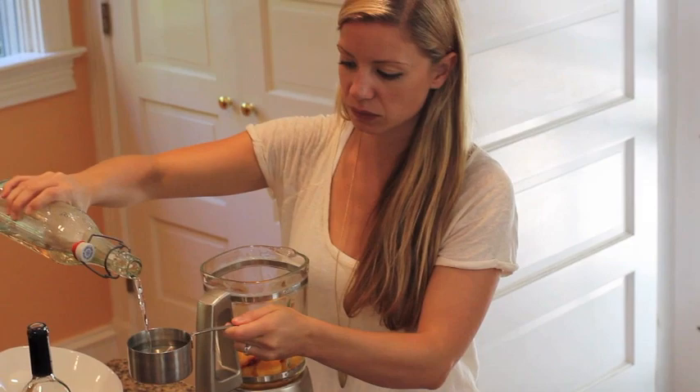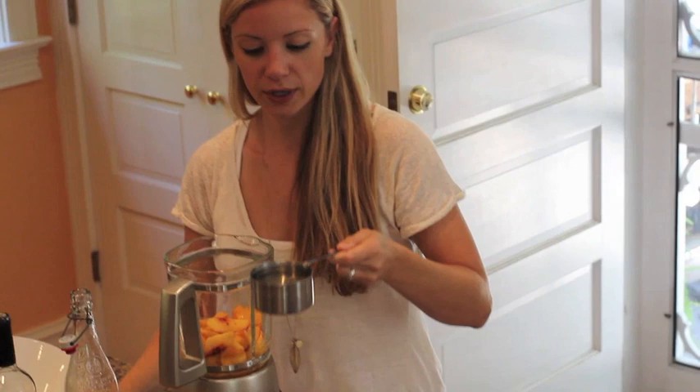Simple syrup is a staple of many cocktails. Just dissolve one cup of sugar into one cup of boiling water.